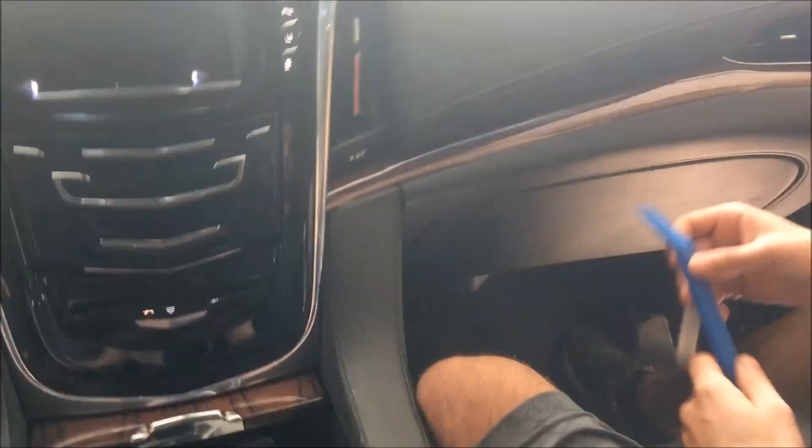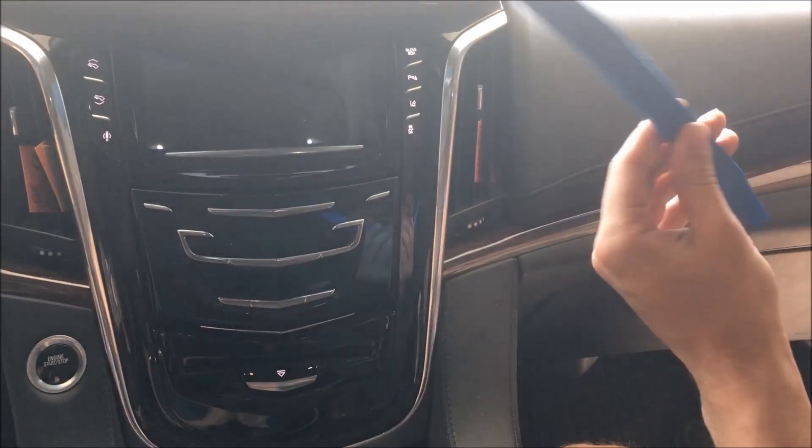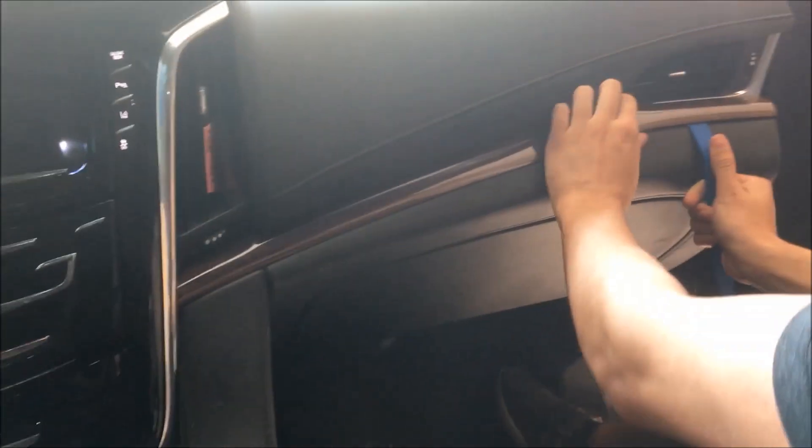We're working with a 2015 Escalade here for an unlock module, so we need to get behind the screen by the radio. We're going to be popping off a bunch of panels with pry tools.